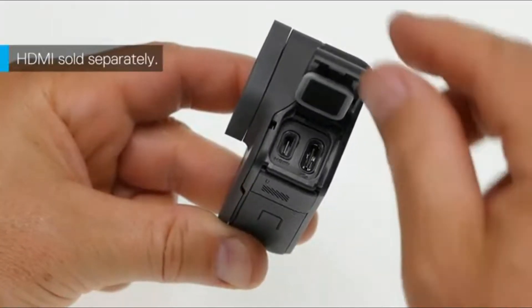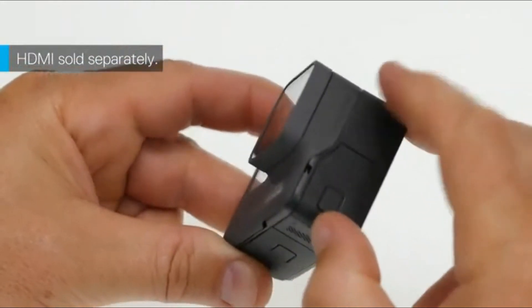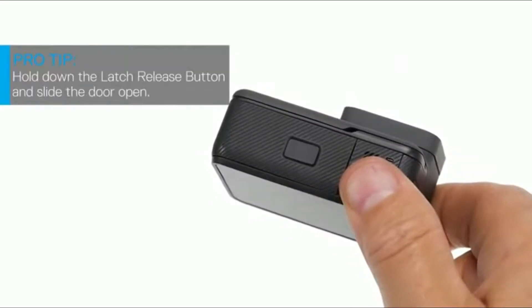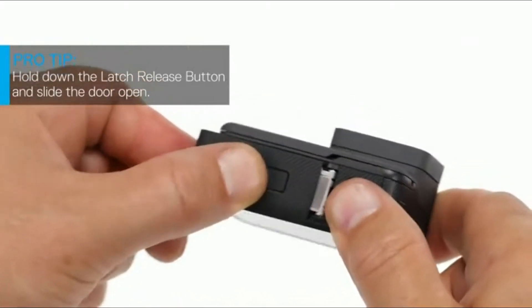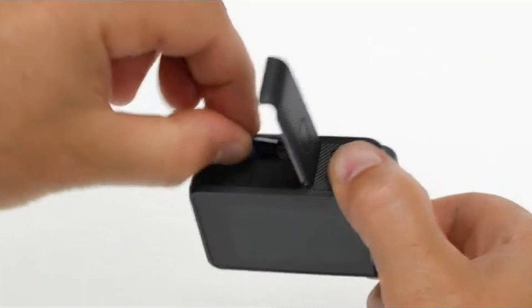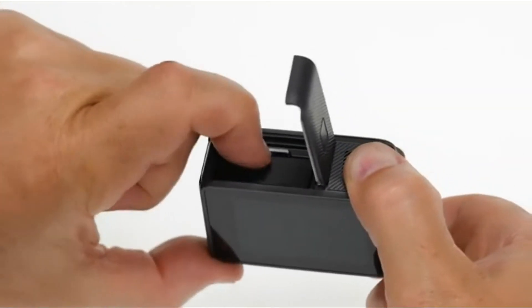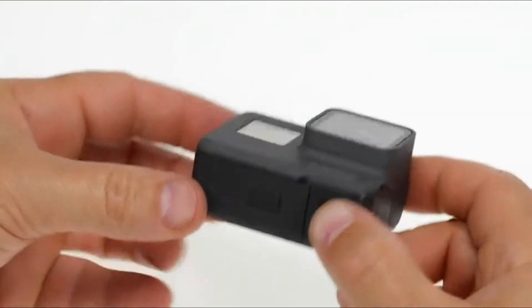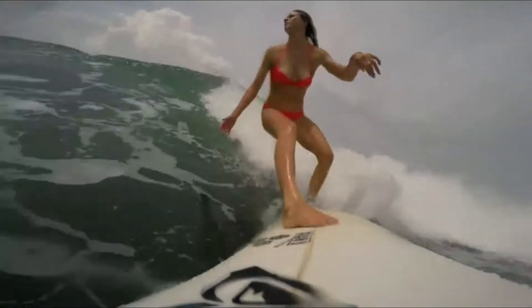To use the HDMI port, you'll need a micro HDMI cable, which is sold separately. On the bottom of the camera you'll see another door — open it the same way you open the side door by pressing the button while sliding the door open. Insert the battery, then push an SD card into the slot, close the door, and slide it until it clicks into place. Be sure it's securely closed — if either door is not closed all the way, your camera is not waterproof.